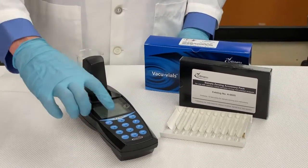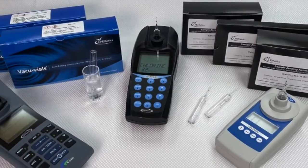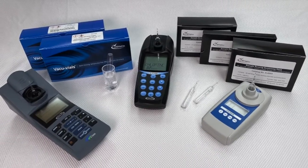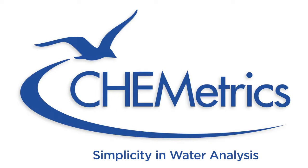Learn more about our sample zeroing accessory packs and our wide range of colorimetric VacuVial test kits at Cometrix.com. Cometrix, bringing you simplicity in water analysis.